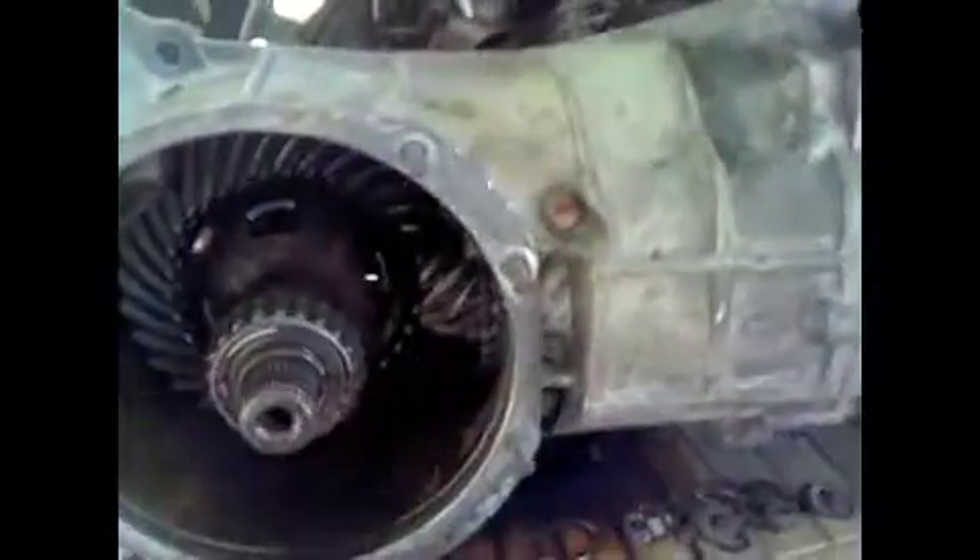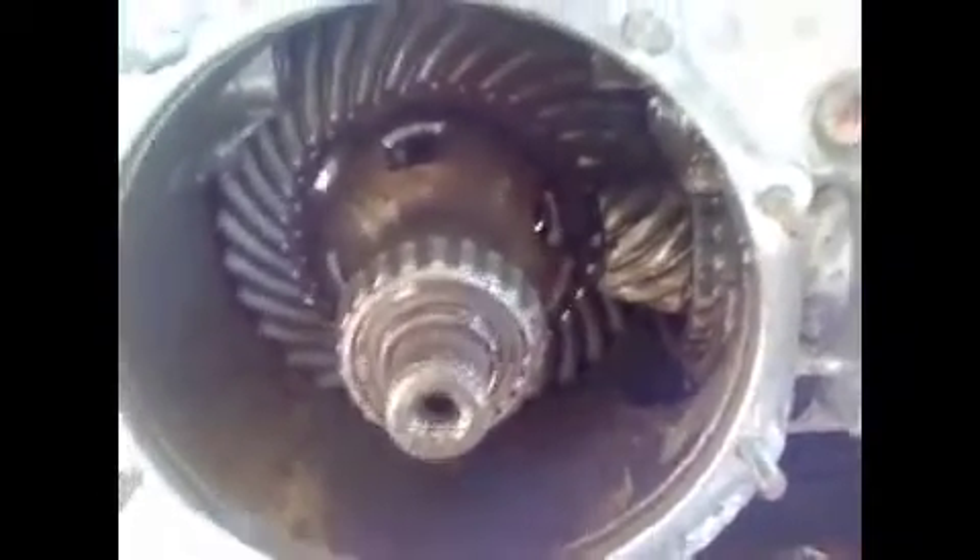You've seen the video on how to remove the input shaft from a Type 1 1968–1972 Volkswagen Transaxle. Thanks for watching. You can check out my other videos for how to reinstall the input shaft.